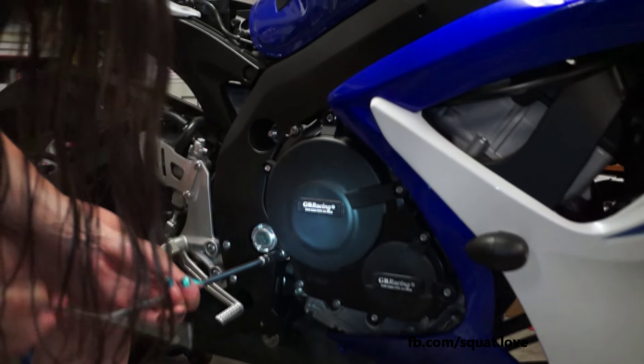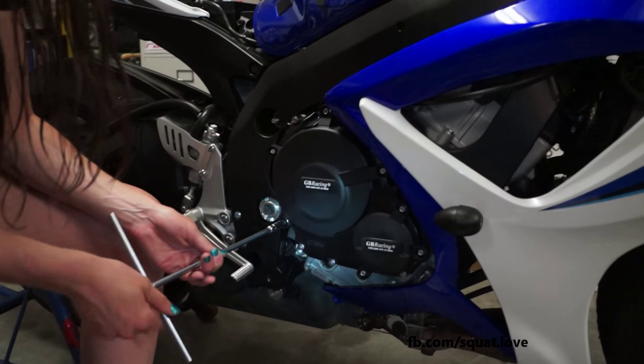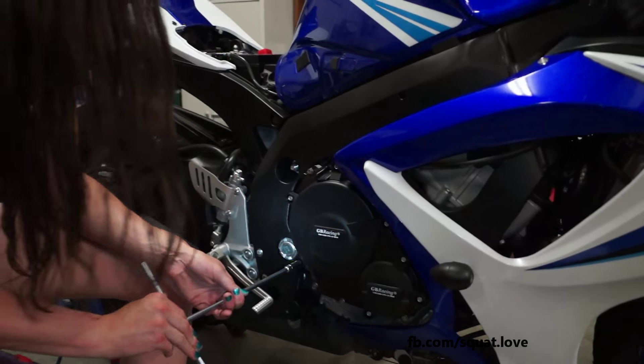So now we're ready for the clutch cover. One, two, three, four — in this case.